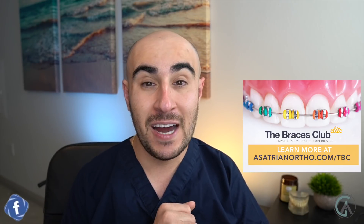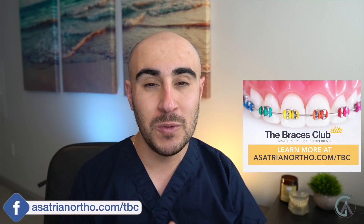Before I tell you about it, go down and give this video a thumbs up, hit the subscribe button if you haven't already, and check out the description box for a link to the Braces Club — an awesome community and support group where I hop on and answer questions.